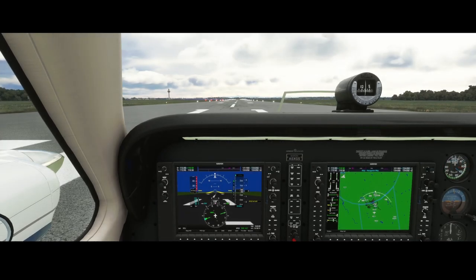Welcome to this new how-to. In this how-to we're going to look at the cowl flaps. I hear you thinking: what are the cowl flaps? Well, that was also the first thing I thought when I heard of them, so I looked it up and played around with it in Flight Simulator 2020.